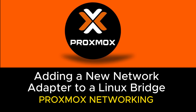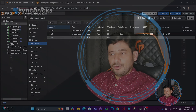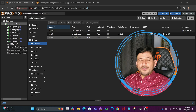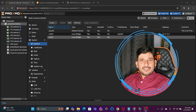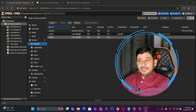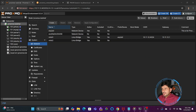We will now be adding a new network interface card in the Proxmox virtual environment. As you have already seen, this is how the configuration looks right now. Since this is hot plug, the moment I add the network interface card into Proxmox it will automatically detect. So let me go and add the network interface card and I will come back to you.